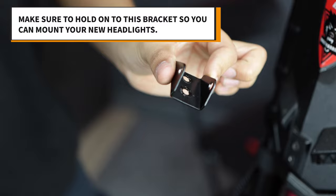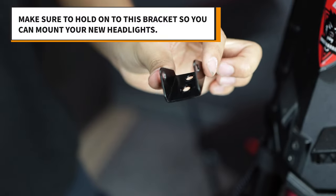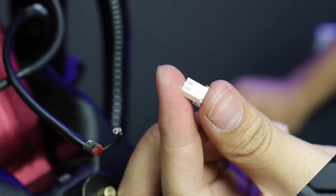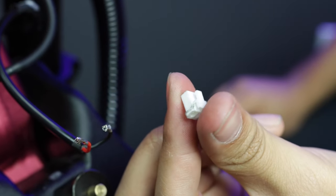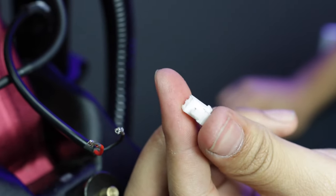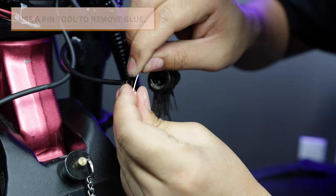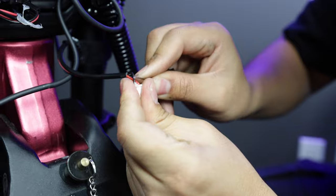This bracket comes with the scooter but does not come with a headlight replacement, so make sure to hold onto it so you can mount your new lights. Also, your new headlights and horn do not come with a connector, so you're going to have to reuse your existing connectors. You can use a pin tool to remove any glue from the connector before using it to push down on the locking flaps and slip the wires out.